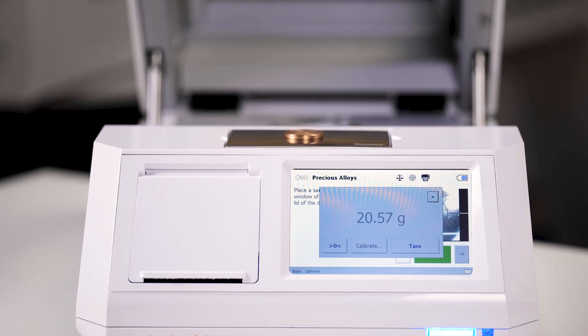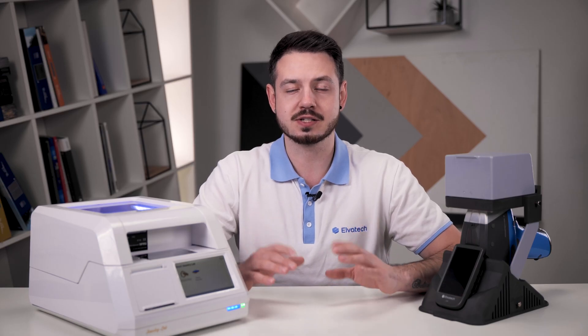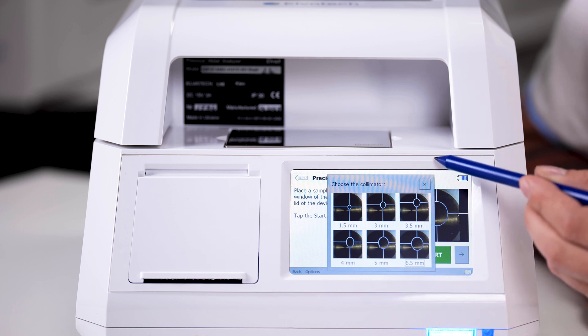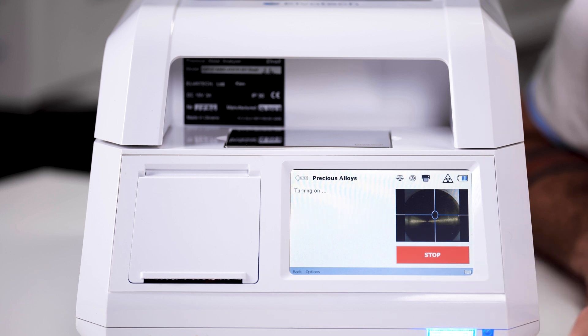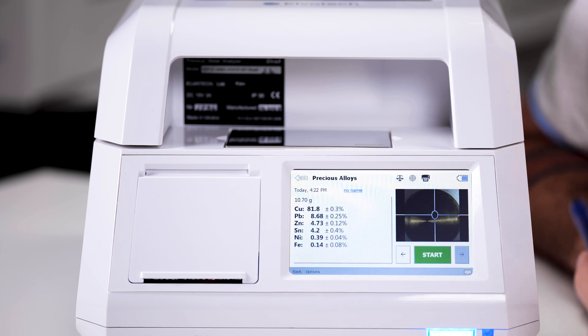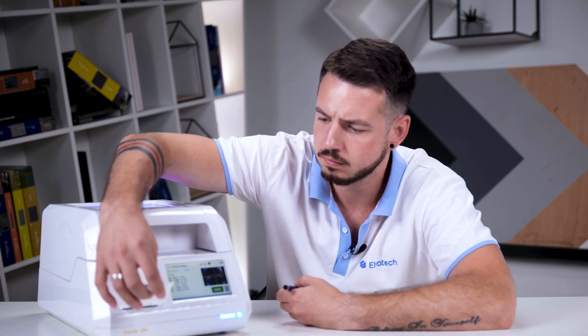Now that the calibration is selected, we can weigh our sample on the built-in precision scales — as you can see, the weighing was quick and accurate. Now let's move to the analysis itself. After selecting the collimator we need, we press the start button. The analysis only takes a few seconds, and here are the results — shown in both percentage and carats, along with other details that you can print out. Finally, let's print all the data using the built-in printer. We now have a complete analytical certificate that can be given to the client or saved for the archive.